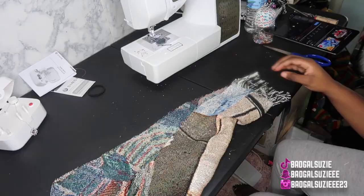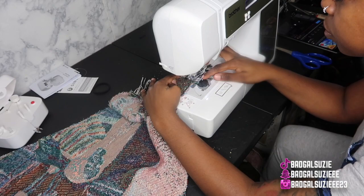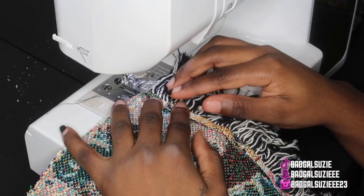This is what it's looking like. Now we're going to go ahead and sew that down — literally just sewing across like so. We did the sleeve, so now I am attaching it to the bottom of the front and back part.